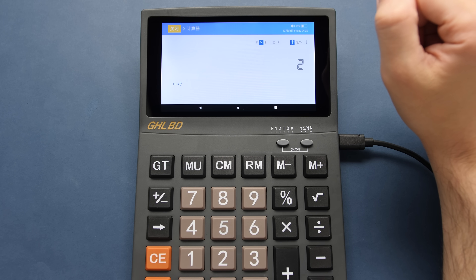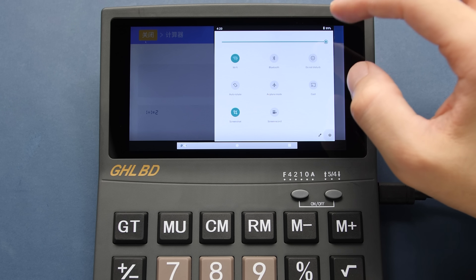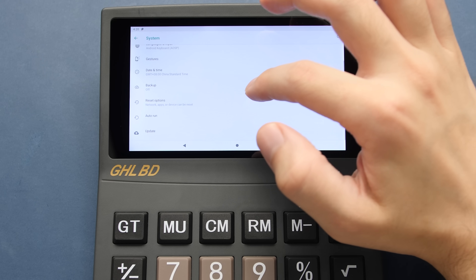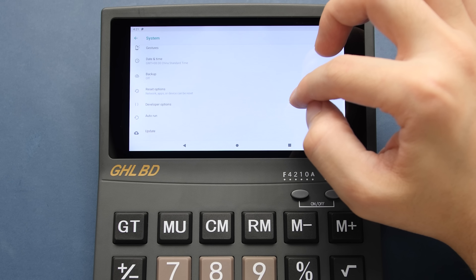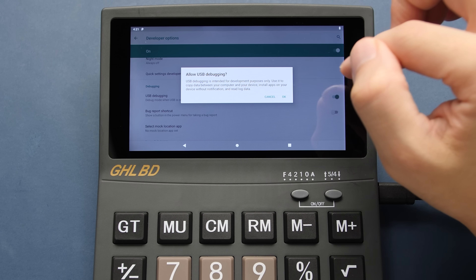The first thing we need to do in this quest is set this up with USB debugging so we can sideload some apps. With a quick swipe from the top, we can open up the settings menu, then go down to System. Here we need to go down to About Tablet, and tap the build number a bunch of times to enable developer options. After we do that, we can head over to the new developer options menu and turn on USB debugging.